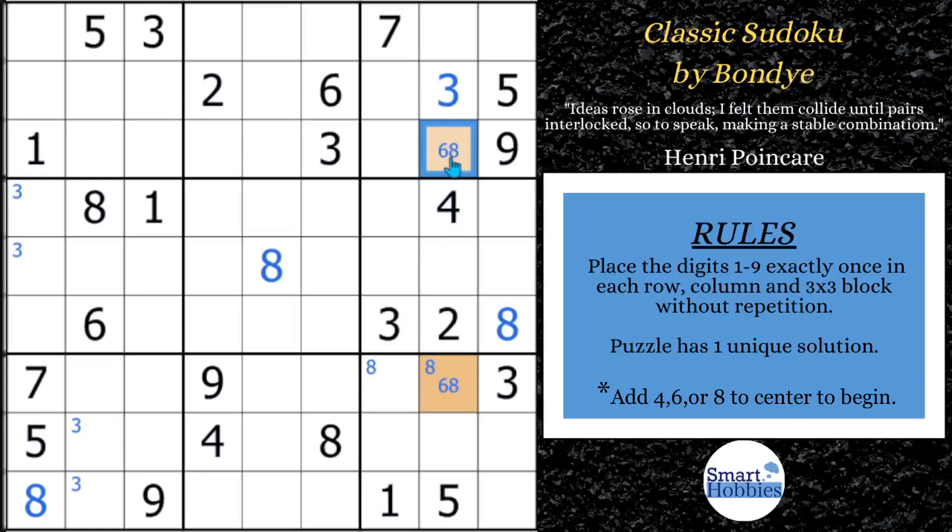This naked pair strategy reminds me of another great solving video I did — I'll put a link to that at the end. Subscribe to Smart Hobbies and you will get even better at finding and solving this strategy. We can do a little bit of solving here because we've got these three cells left — it'd be a 1, 7, or a 9. Well, I have a 7 and 9 right here, so this has to be your 1. And we're going to create another naked pair of 7 and 9.